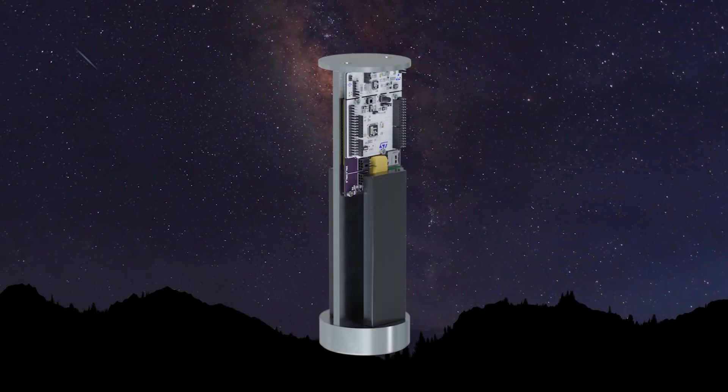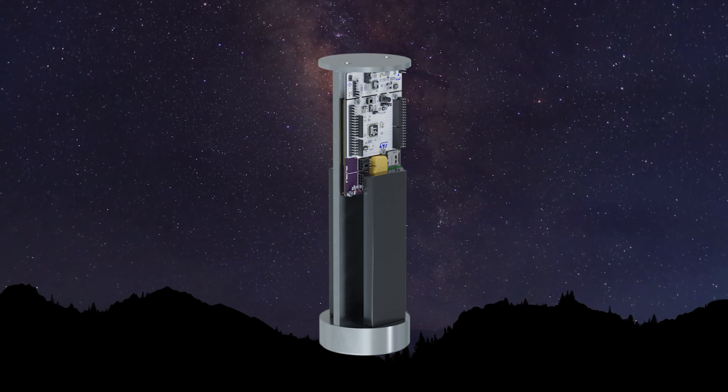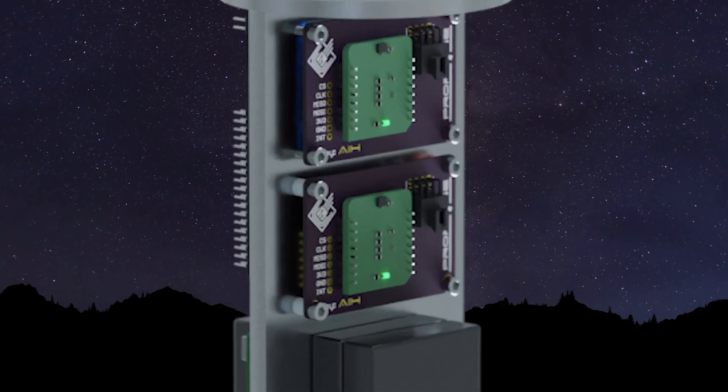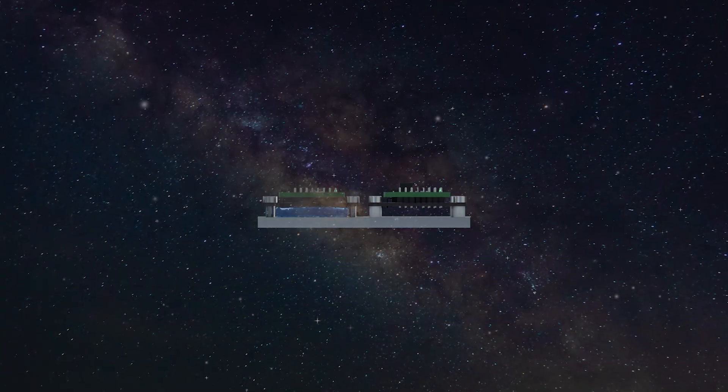The main purpose of the payload experiment is to measure the vibrations of the rocket and find ways to dampen them. The study will test the effects of moon gel as a vibration dampener. The two IMUs will be mounted in parallel — one with moon gel and one without.